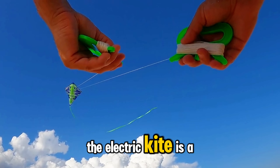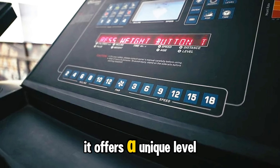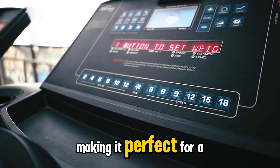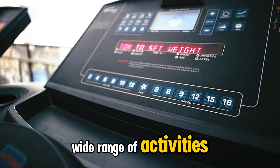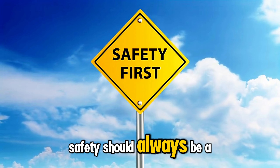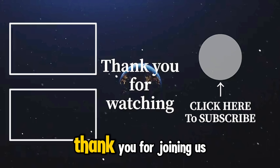In conclusion, the electric kite is a fascinating addition to the world of kites. It offers a unique level of control and ease of use, making it perfect for a wide range of activities. However, it's important to remember that safety should always be a top priority when using any type of kite.